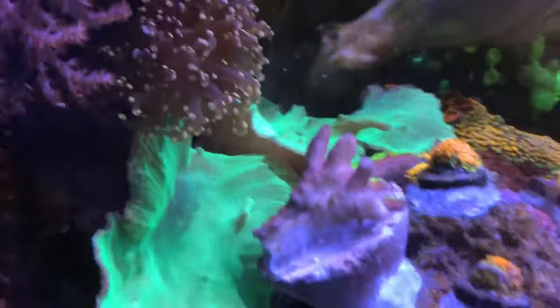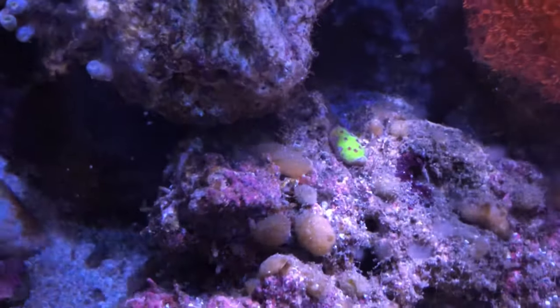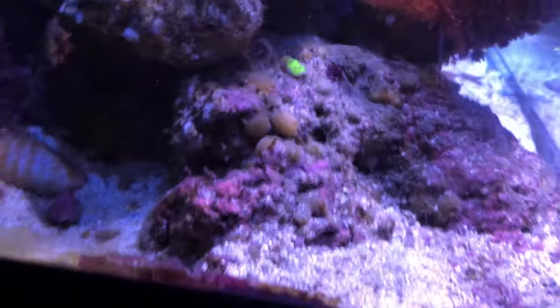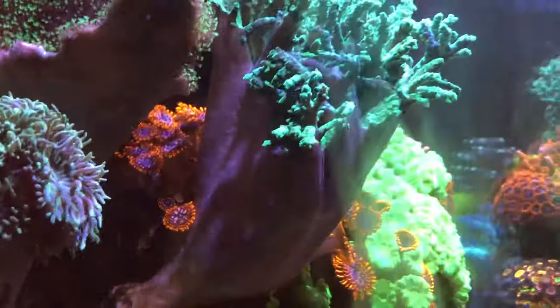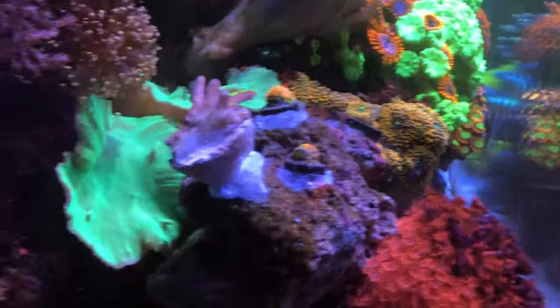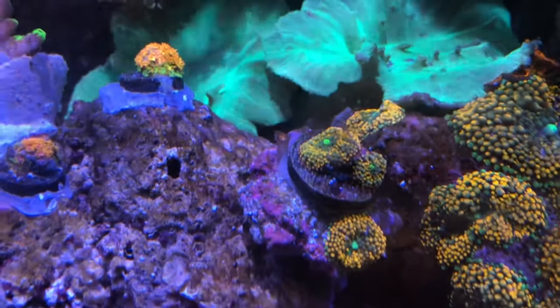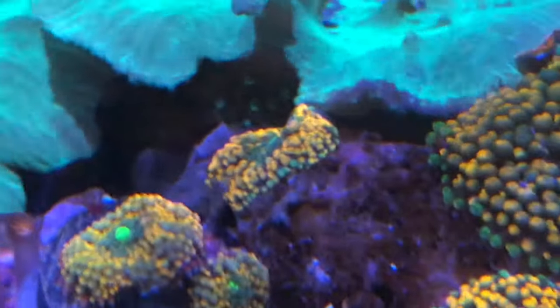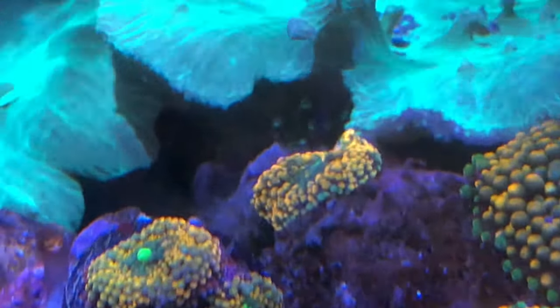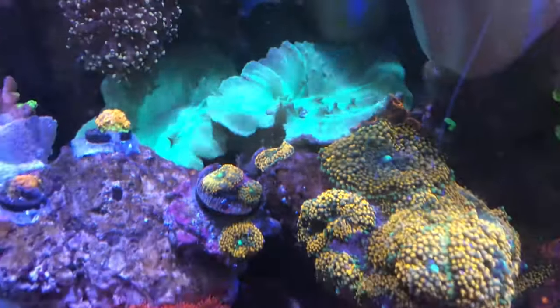This coral was a rescue from the back of the tank — it's an SPS and there's a small frag of it over there as well. I did trim some of the soft coral that was back behind that orange Ricordea, so I trimmed that back.